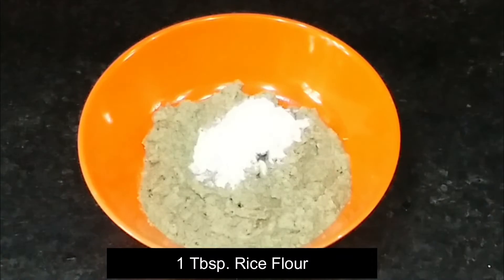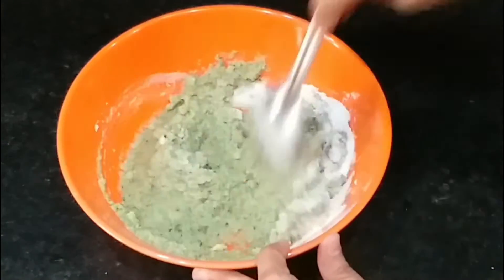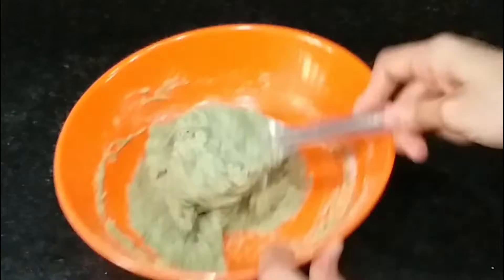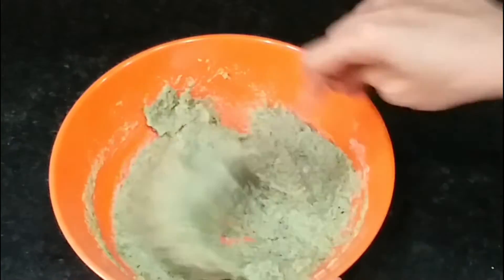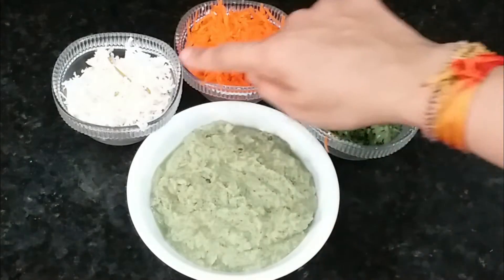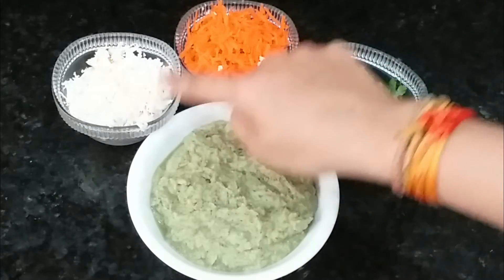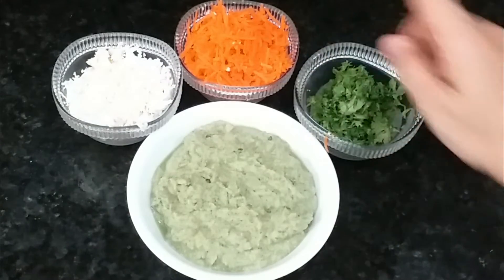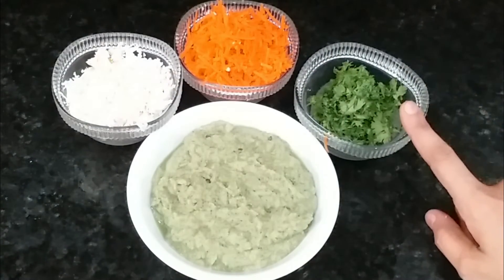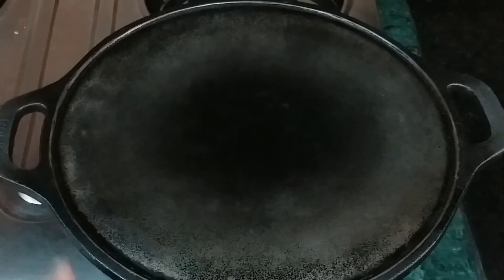Then we will add a big portion of grated paneer and grated carrot, and mix it well into the batter. If you haven't grated the paneer, you can crumble it in too. I have also prepared grated paneer, grated carrot, and fresh coriander. Then I took the iron pan to check the temperature properly.